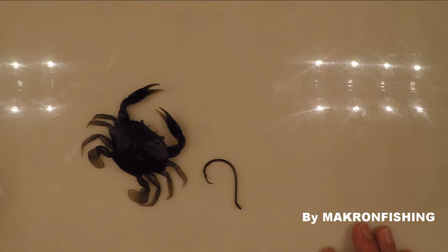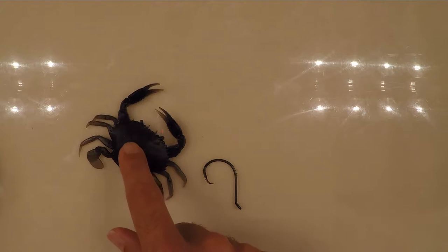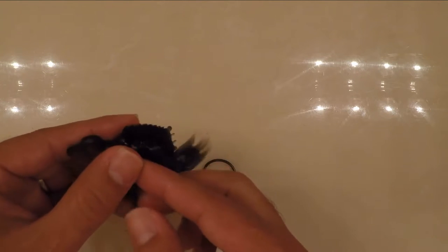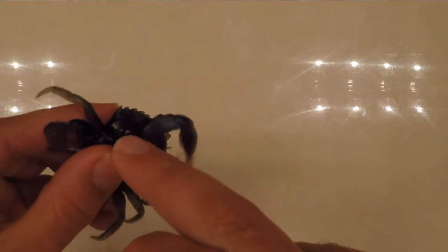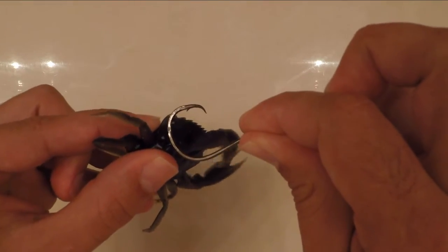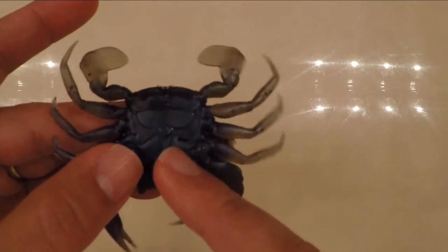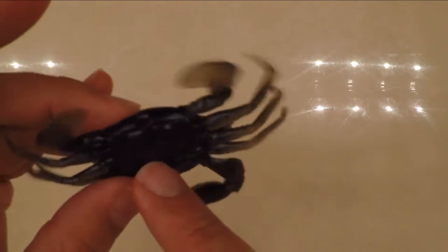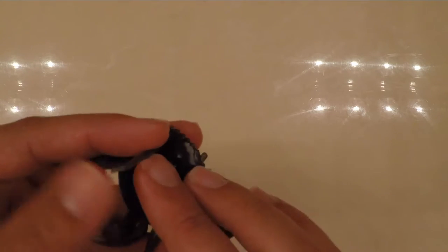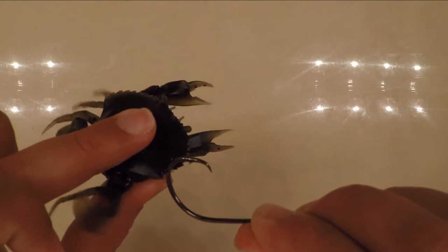We're talking about permit fishing — how to rig your fake bait. But first, when using live blue crab, check my other video which shows rigging from the bottom to the top using the corner of the shell. You don't want to go through the center because that kills the blue crab right away. With a live one, you want to keep it alive as long as possible for a better presentation.